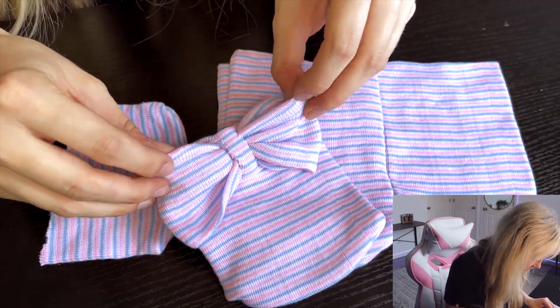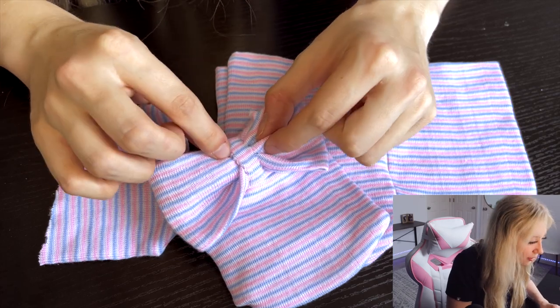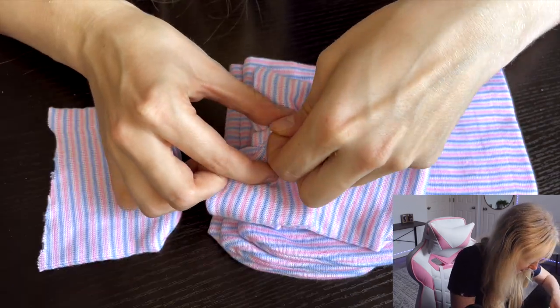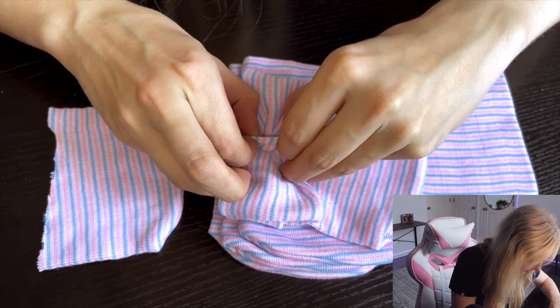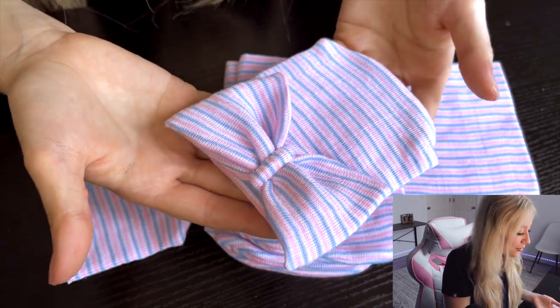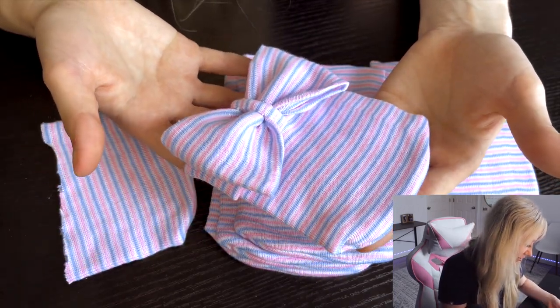We're almost done. Let's tuck away any corners. Pull the middle right here up so it makes kind of like a cute bow shape. I like to try to make it as small as possible. And there you have it — a little bow hat for a baby. I think this one turned out super cute.